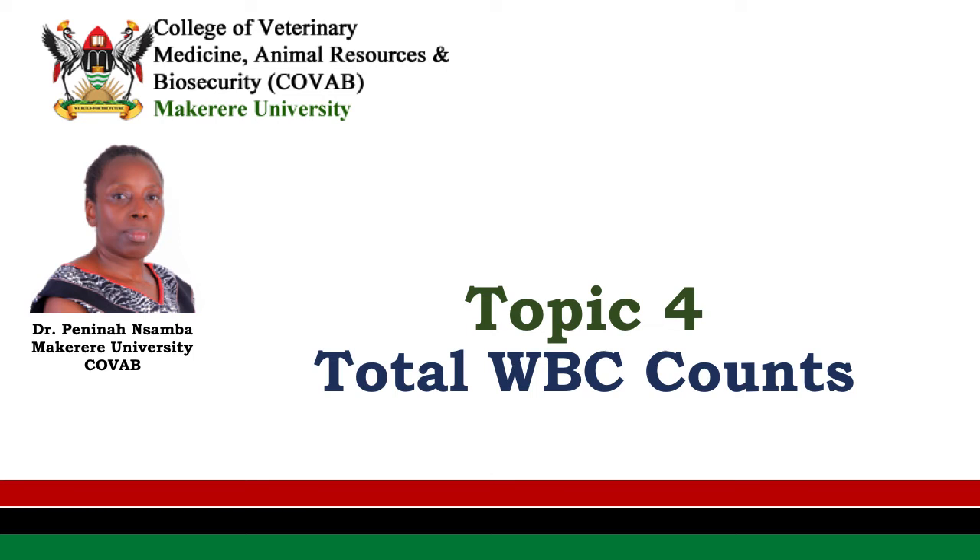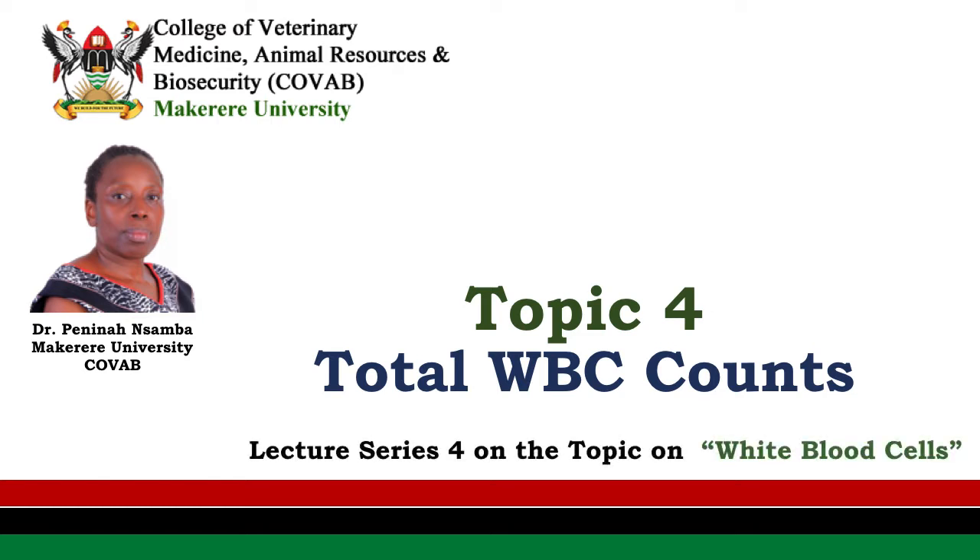Good day. We are going to look at total white blood cell counts. This is topic 4, or the 4th lecture series on the topic of white blood cells. I am Dr. Penny Nansamba of Macquarie University, COVAB.